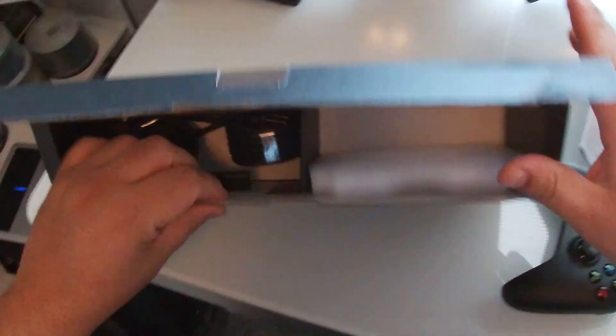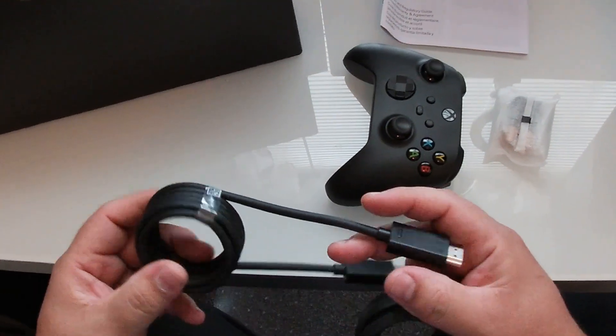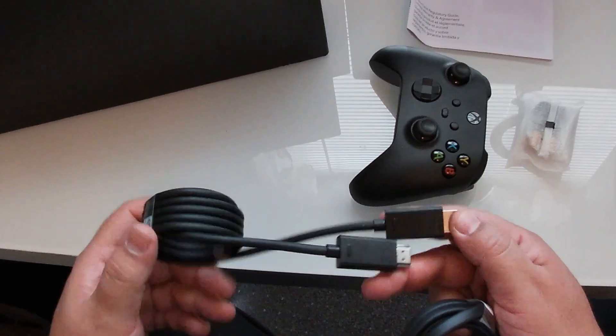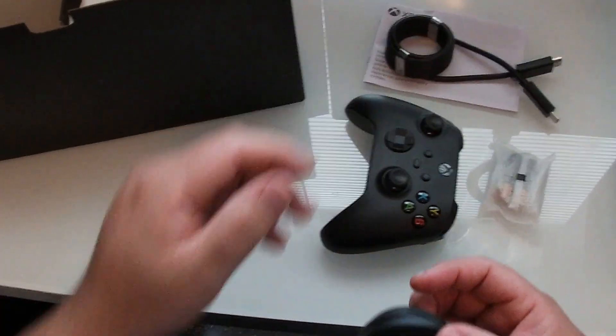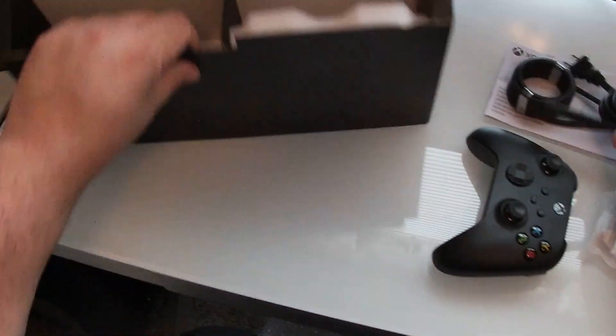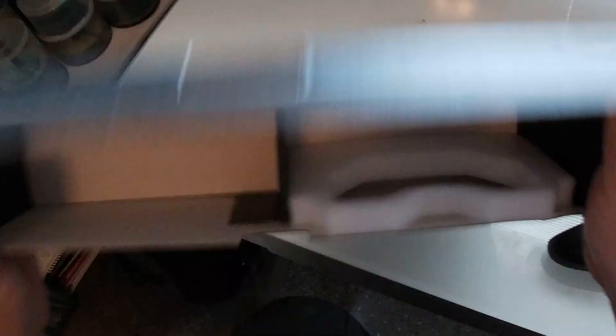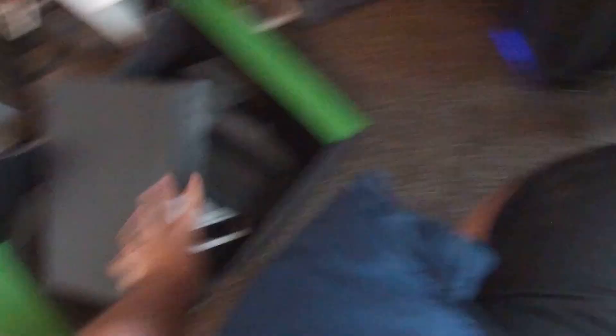In the box we get a manual, a special ultra high-speed HDMI cable which will probably be very useful, your power plug, and I think that's it for the box contents.